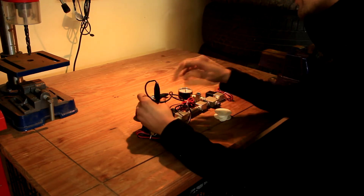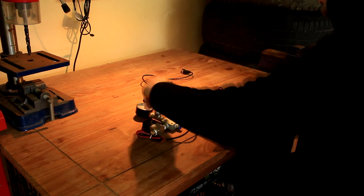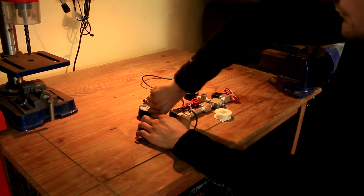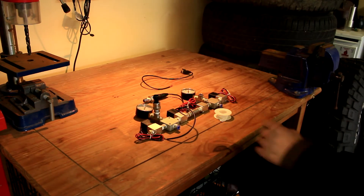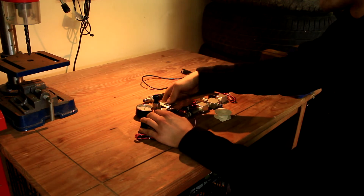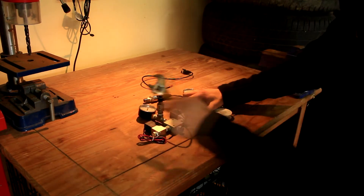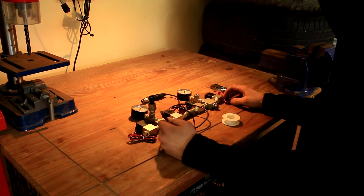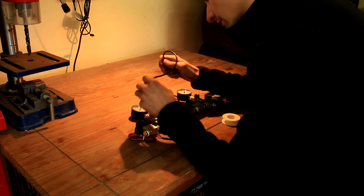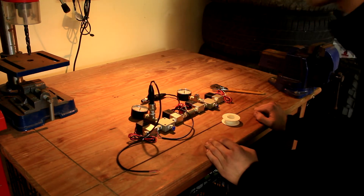All we have to do from then onwards — it's easier if you take the electrical connector out — screw it in hand tight to begin with, and then with a spanner tighten it up the rest of the way. Once that's done, pop the actual connector back on. And that side is done — we'll just do the same for the other side.